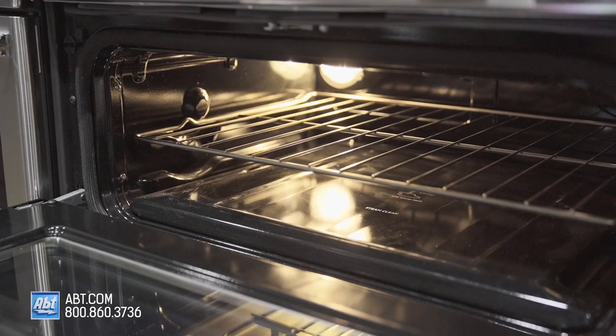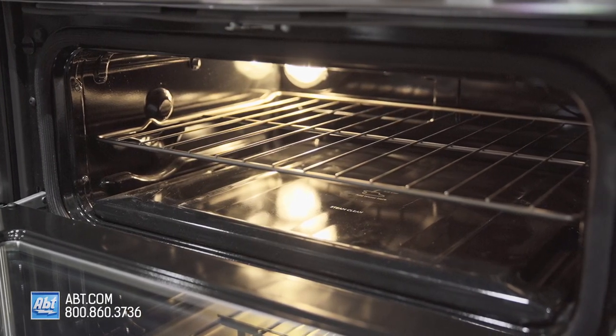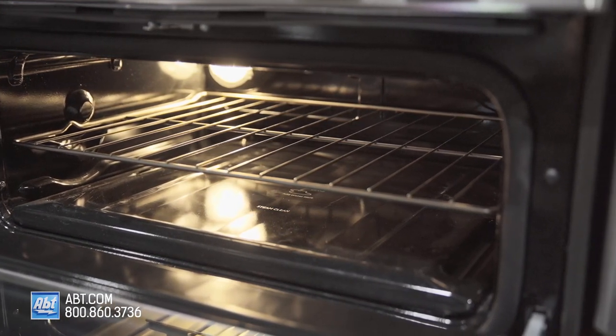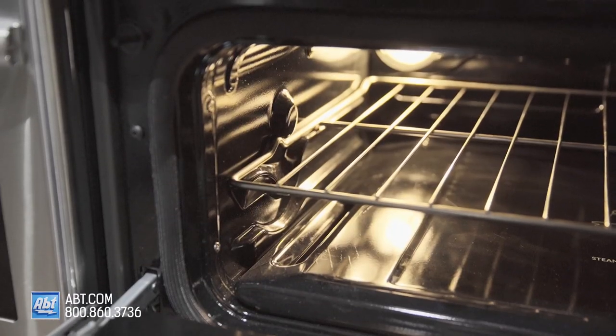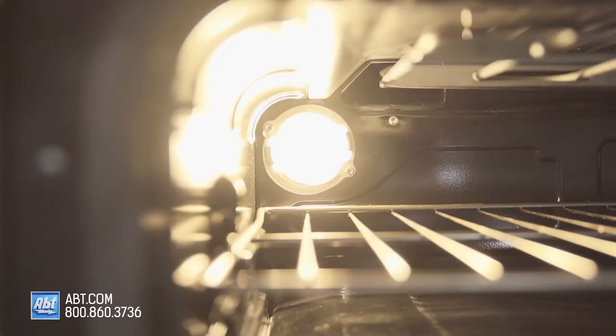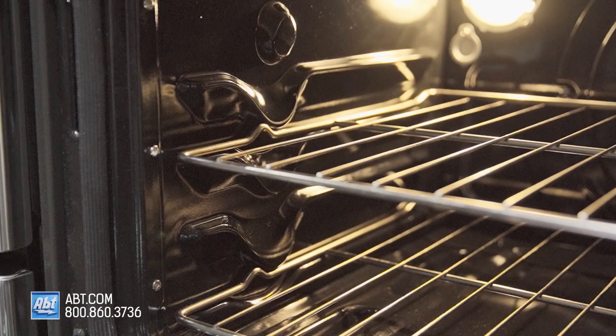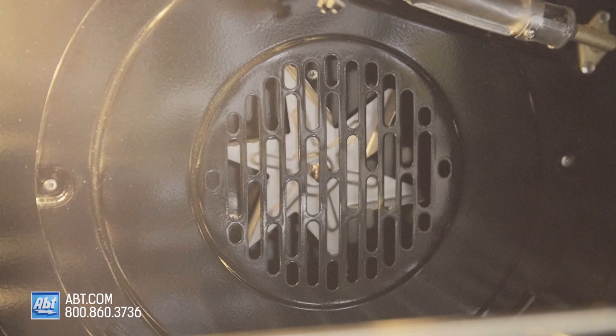Inside, both ovens feature a dark porcelain interior. The 2.5 cubic foot upper oven comes with one self-cleaning rack, two rack positions, and an oven light. The 4.3 cubic foot lower oven comes with two flat racks, four rack positions, one oven light, and a convection fan.